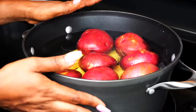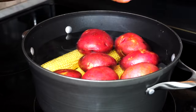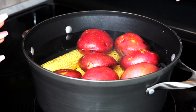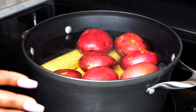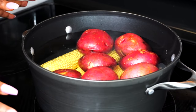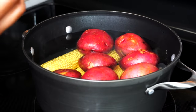I went ahead to speed up the process — I washed the corn and the potatoes and put them in the pot on high heat. They're going to boil for about eight to ten minutes. I'm also going to add some salt to the water to give the corn a nice, juicy, delicious taste.